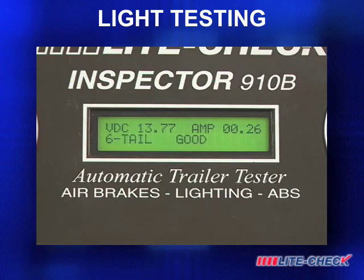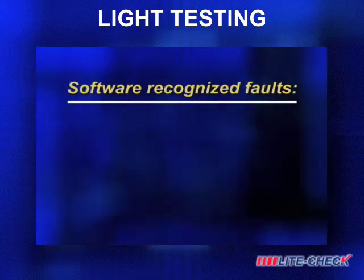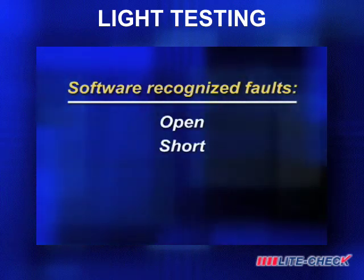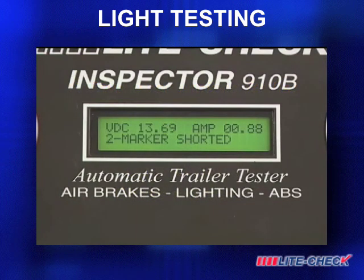If a fault is detected, an alarm will sound and the display will show the type of fault. The software will recognize all faults: open, short, open ground, and chassis ground, each with its own distinctive sound.